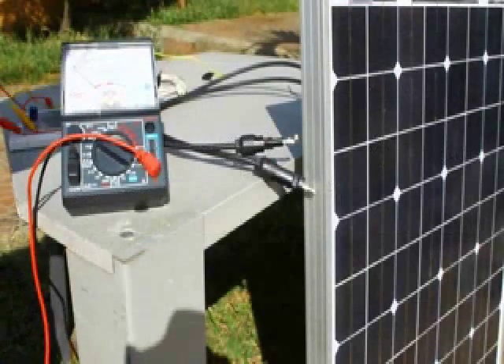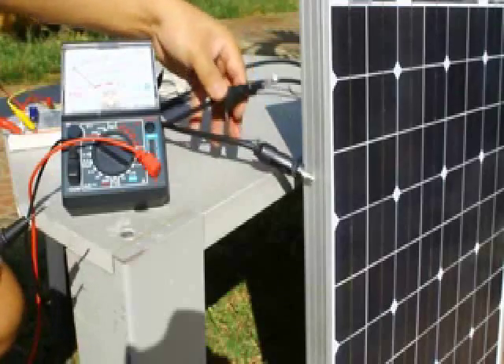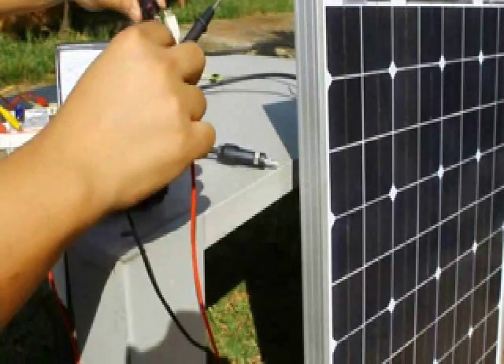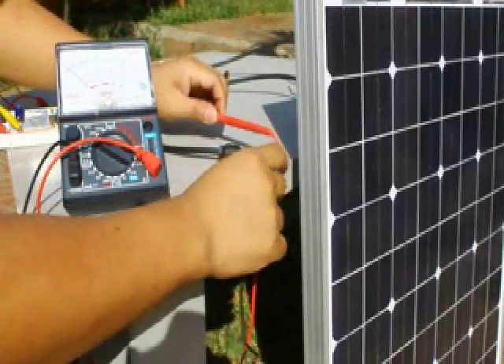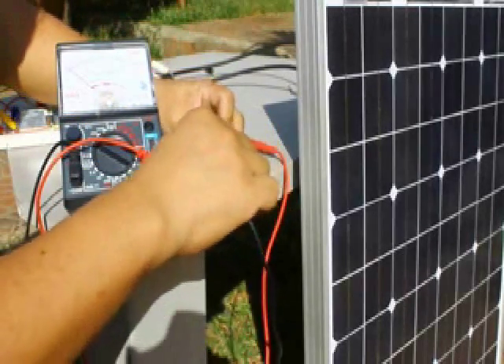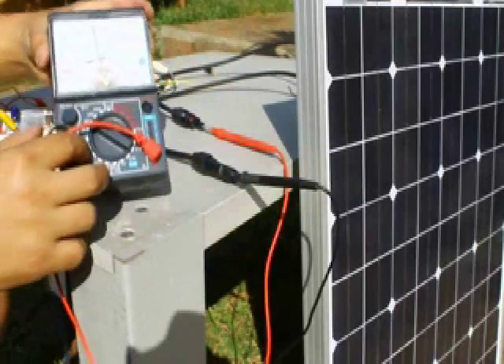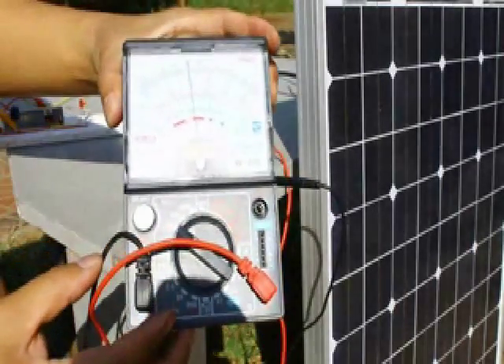Now let us take a field test. Check the solar panel output and the polarity. We have 18V DC output.